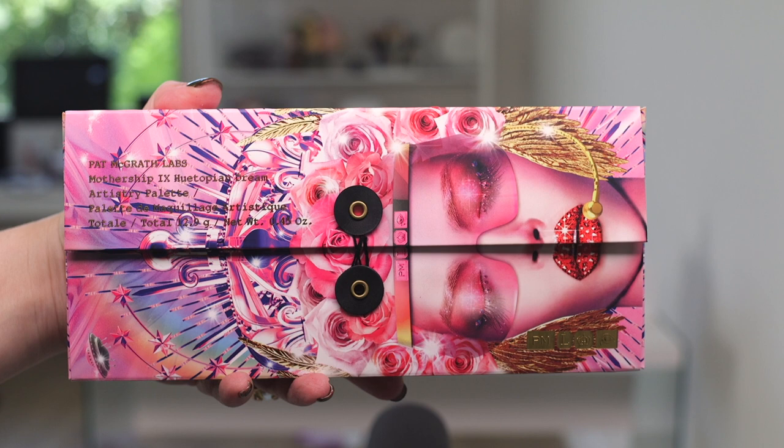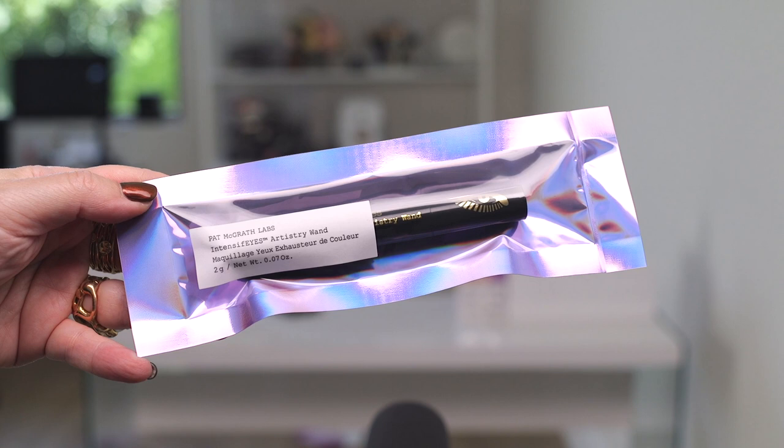First, let's just talk about some of the particulars here. This is the latest Mothership palette from Pat McGrath, and it is a 10-pan eyeshadow palette with a number of different finishes. It comes in the very recognizable Pat McGrath box. This is a close-up of the artwork — it's very 80s. Her artwork in the past has been very Baroque or Renaissance-inspired, but this one looks very 80s to me. The Intensifies Artistry wand comes in one of those Mylar, foily kind of packages.